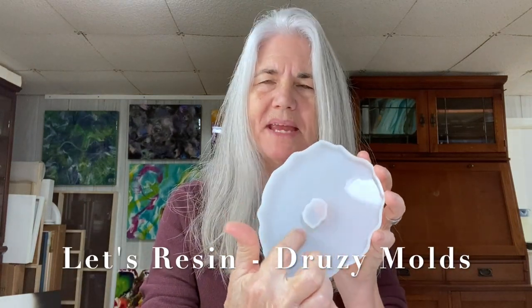Hi everybody, it's Janie here for Moon Cusser Art. I'm going to show you how I've been working with some of these geode molds. I got these from Let's Resin, and they have a space in the center. When I first got them I wasn't too crazy about that, but then I started playing around and came up with an interesting way of dealing with it — I do a glass insert in there. It's a fire glass, a reflective fire glass, and you can see how they work very nicely.